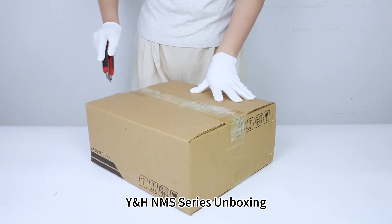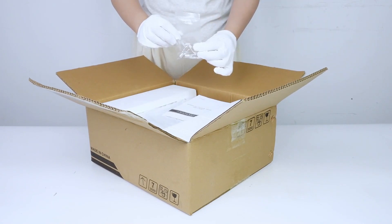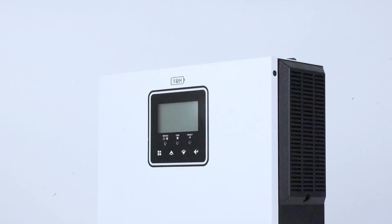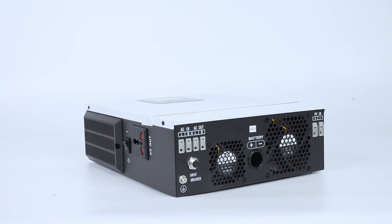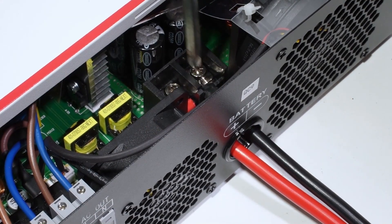YHIMS Series unboxing. Start wiring and connect the inverter battery part.